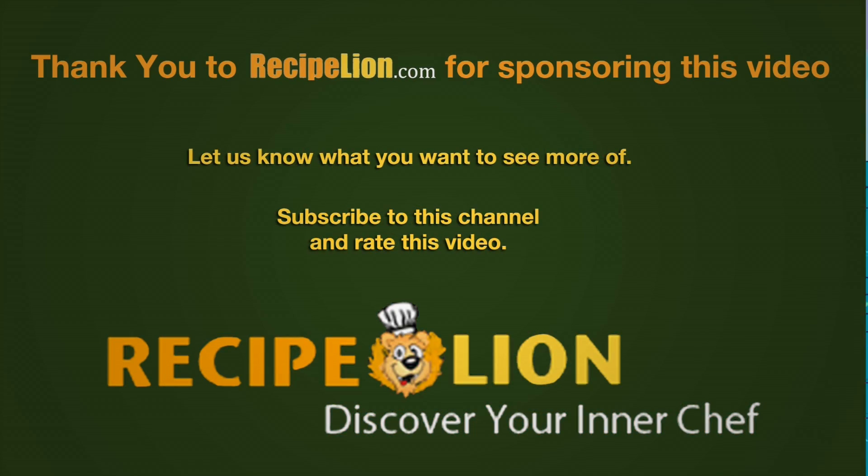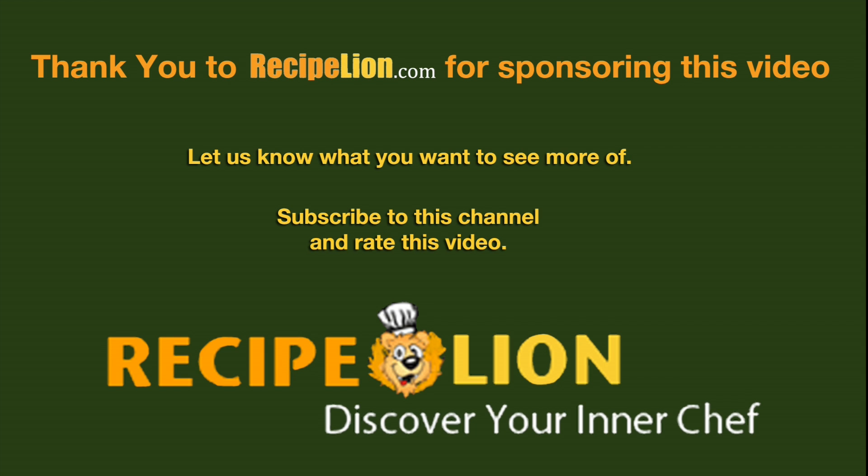Thank you to RecipeLion.com for sponsoring this video. Please subscribe to the channel to get more great recipes. Thank you.